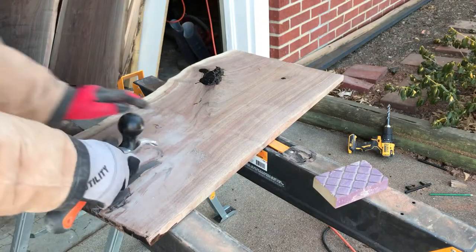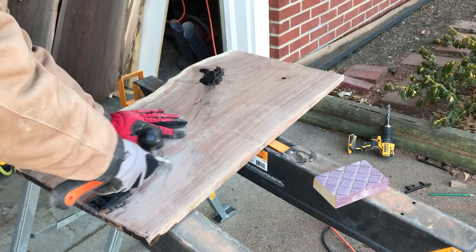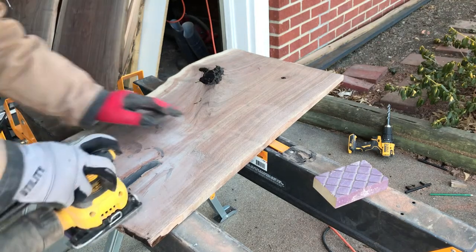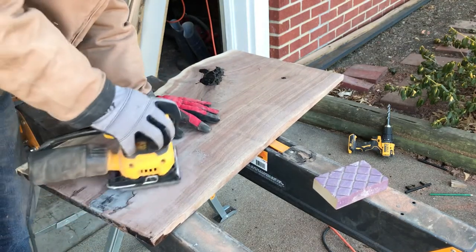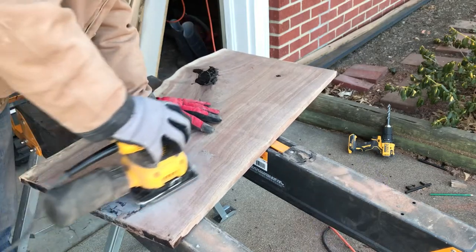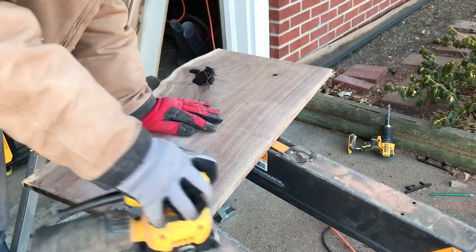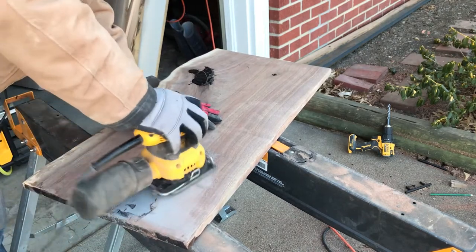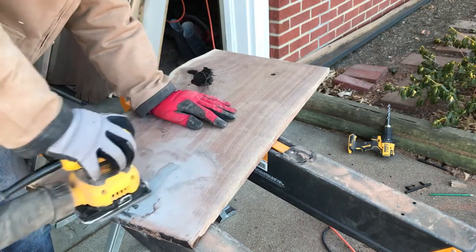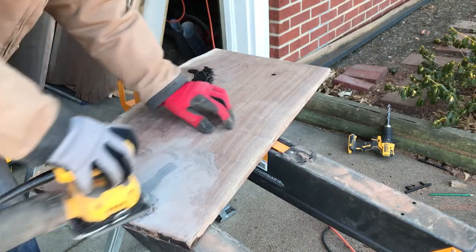If you've followed my channel for a while, you know I don't have a fancy workshop with AC and heating, so I'm freezing out here. I'm getting that epoxy off the wood using a carbide scraper — everything I use will be linked below. Then I use a dual sander with 80 grit, making sure not to dig in but slowly working away that epoxy.